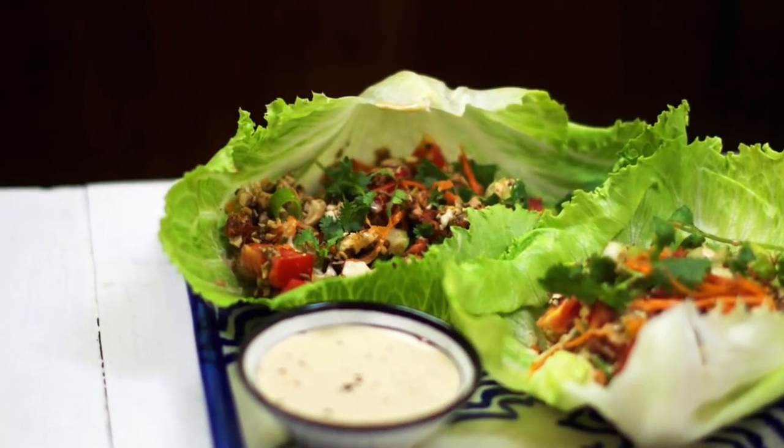Hi everyone and welcome to another video. Today I am in the kitchen and I'm bringing you a raw san chiao bao recipe. This recipe is so easy to make and it is chock full of nutrition and flavor. I'm really excited to share this with you guys today, so let's get started.